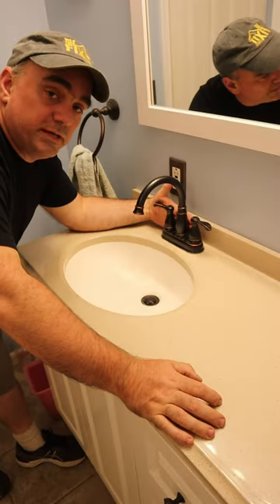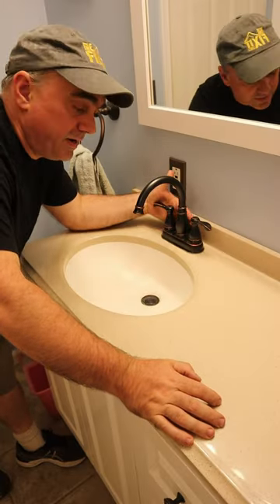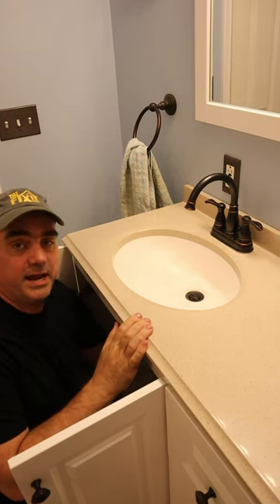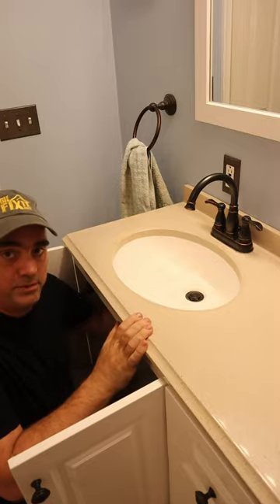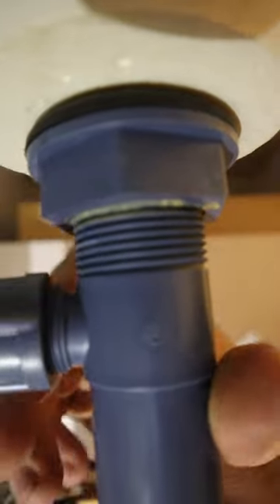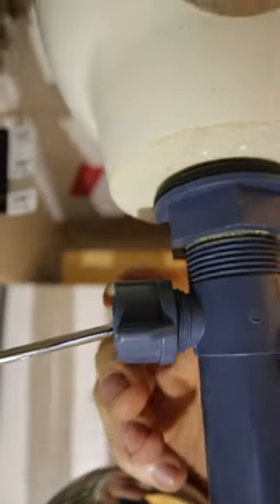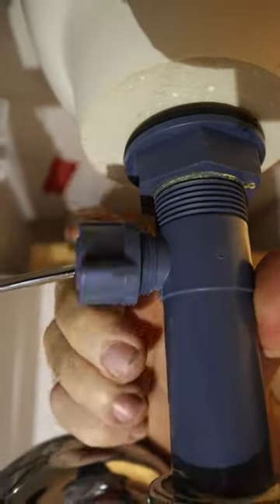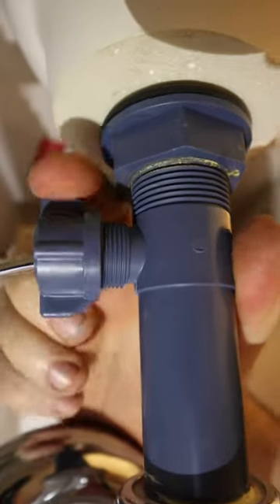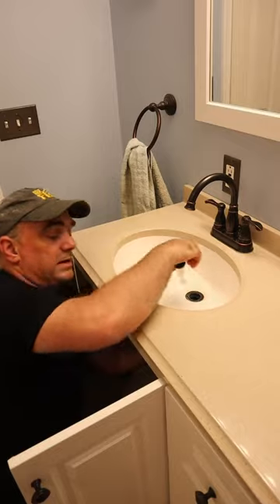The stopper is being held in by the rod that is used to raise and lower it. The rod is held in place by a cap that threads on and holds up the ball in the socket. So if you loosen the cap, you can pull the rod out and the stopper comes out.